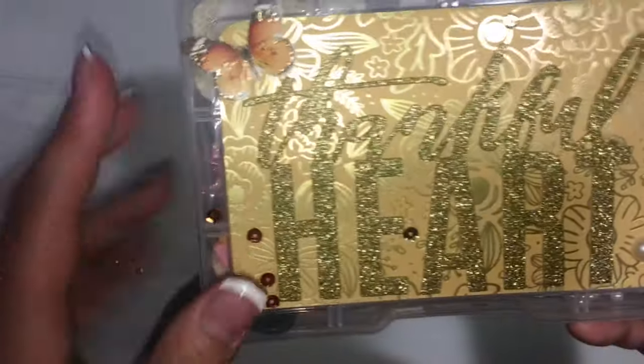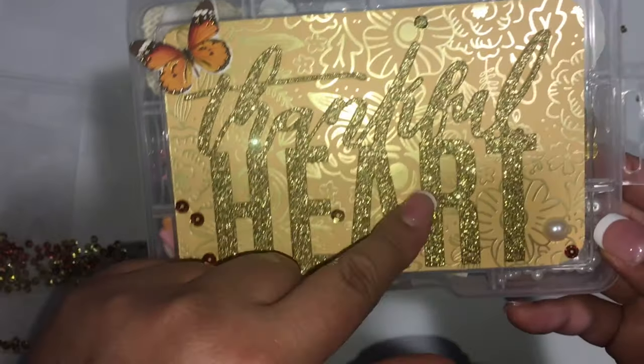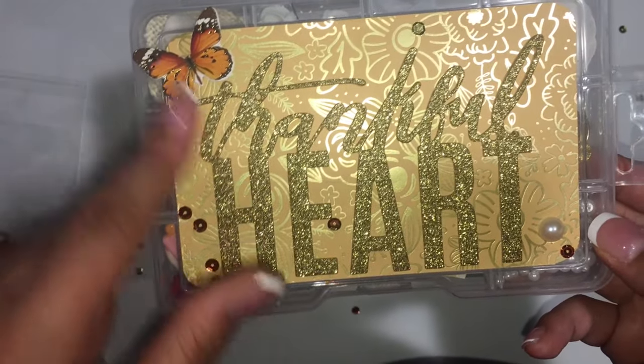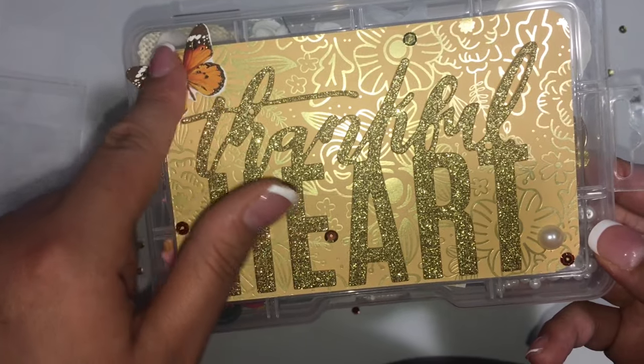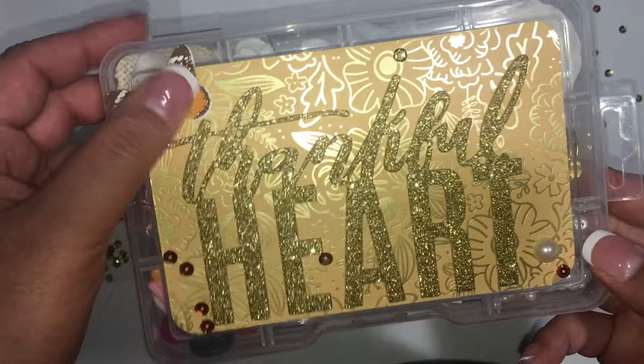For the box I used paper from Along the Way and the words are from Heart of Home, and then this is a butterfly from a pack of ephemera butterflies from the Dollar Tree.